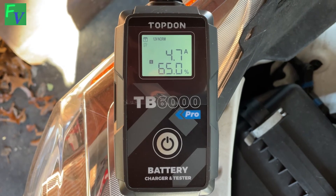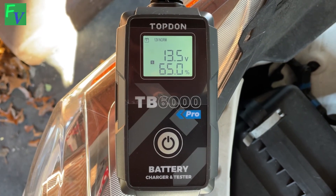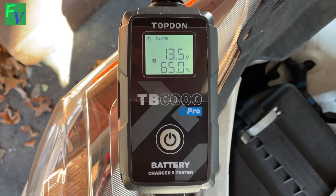It's displaying how many amps it's charging at, what the voltage is, and the percentage. Right now it's saying 65%.